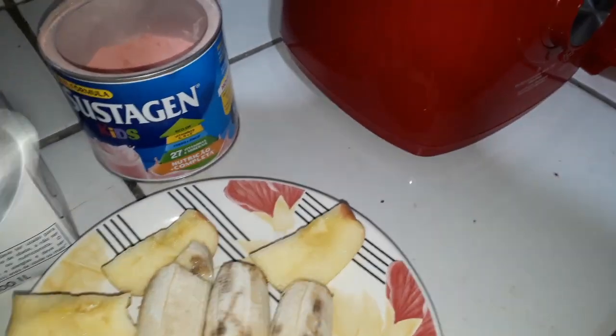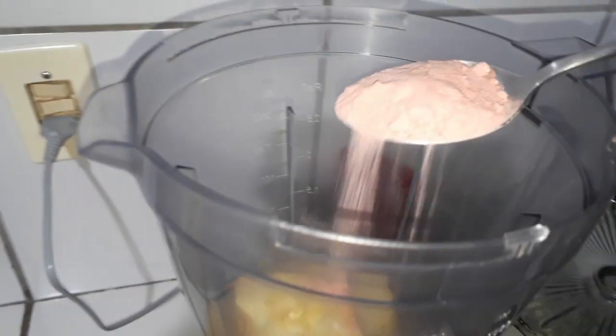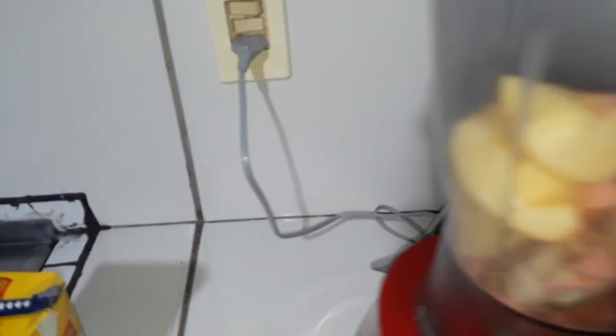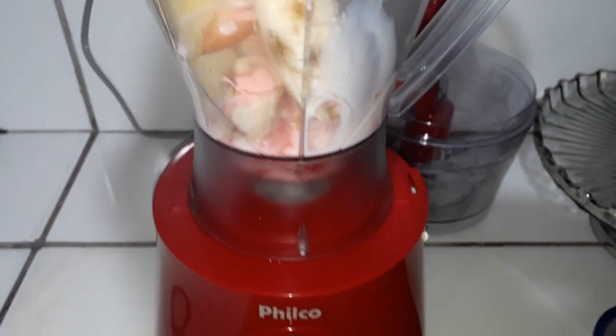Vou fazer o seguinte: vou colocar essas frutas ali no liquidificador. Gente, eu coloquei as frutas, agora eu vou colocar aqui 2 colheres desse Sustagem na nossa receita. Esse Sustagem já tem doce, ele já é doce, então eu vou bater primeiro e depois eu vou ver como vai ficar o doce.